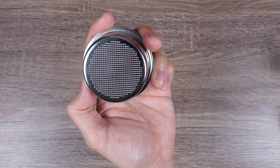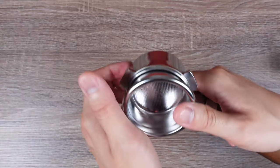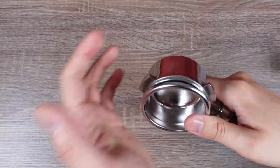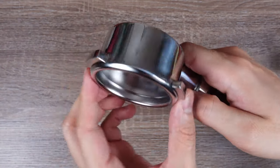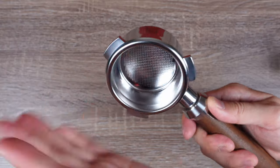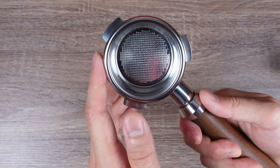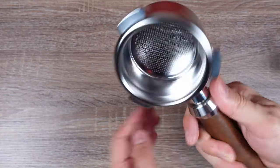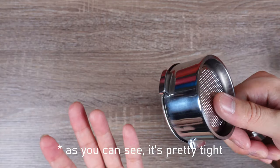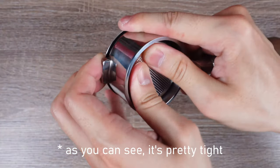If you want to use the IMS competition basket, it will really work best with a bottomless portafilter. As far as fitment is concerned, this basket is not really made for the Breville machine. So even though it's 54 millimeters, the fit is going to be quite tight. I don't think it's going to be a huge issue, but something to keep in mind. I'll leave the Amazon link in the description below. It will mention it's not made for the Barista Express — that's exactly why we're doing this mod today, to make it fit any Breville machine with a 54mm basket.